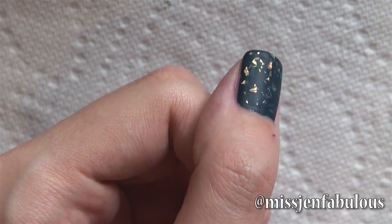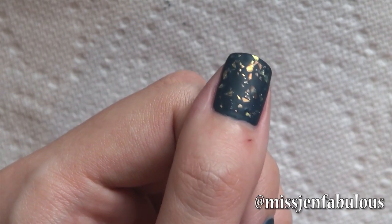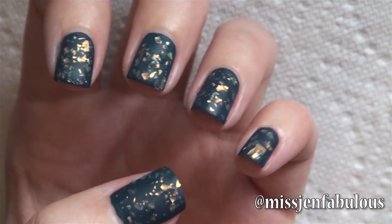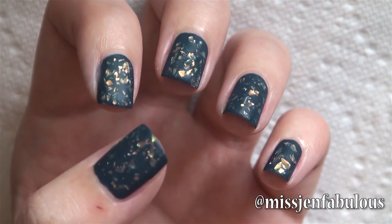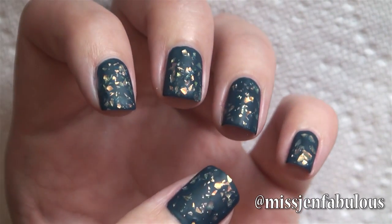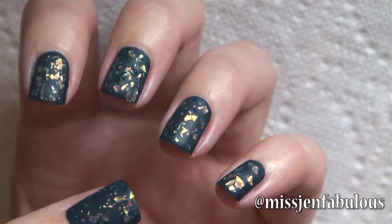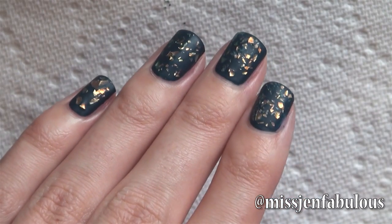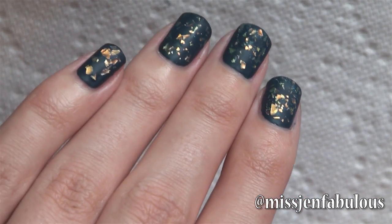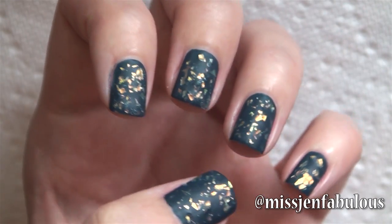Here is the finished result once the nails have dried. The reason I love adding the mattifying top coat to glitter is because you can see every single little particle of glitter. Normally when you add a super shiny top coat, the glare can kind of mask all the particles into just an overall sparkly effect, but with a matte top coat you can actually see every individual glitter particle and it just looks really interesting.